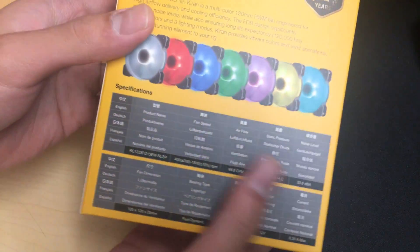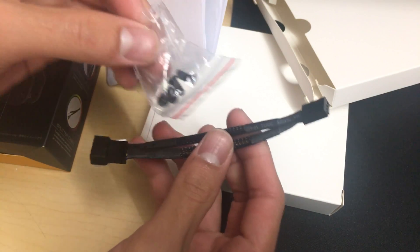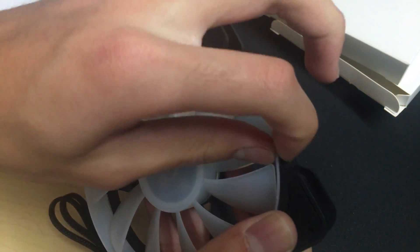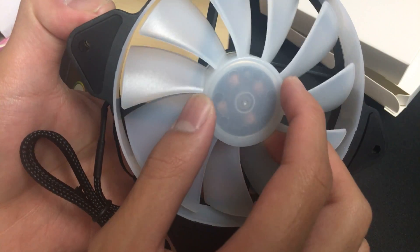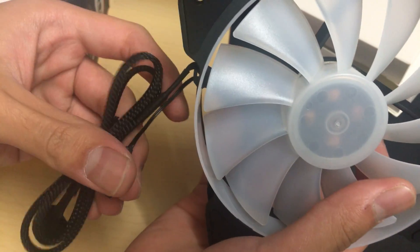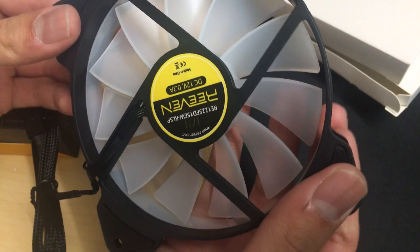Reven Kiran fan: the box is very nice, shows all pictures, specifications, and features. Accessories come in a separate box — user manual, black fan screws, and a white PWM splitter, which are good accessories. The fan itself is quite nice looking with a white design, though it's kind of flimsy because the frame is thin. Motor is a typical four-pole two-phase motor, nothing fancy, and the fan motor is kind of wobbly, so that's not great. Cable is sleeved really nicely with black cables. Also has an RGB settings button. Fan blades seem designed for airflow, and there are rubber corners to reduce vibration.